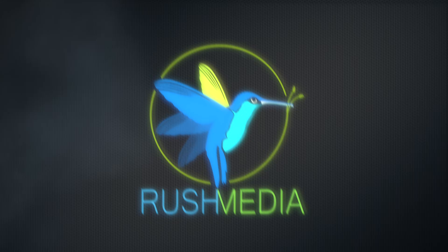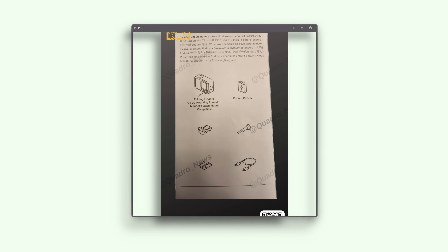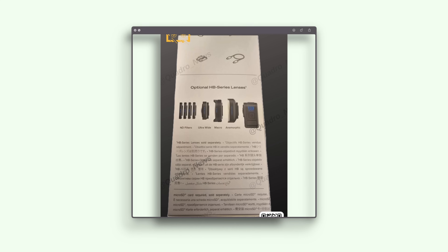We have conclusive leaks that give us all of the specs on the new GoPro Hero 13. Igor at Quadro News has leaked a much higher definition, clearer image of the GoPro Hero 13 box. There is a little surprise — something we couldn't quite make out in the previous leak — and we'll come back to that later in the video.